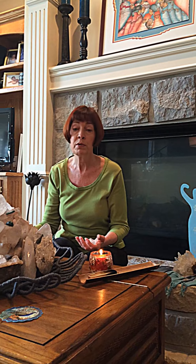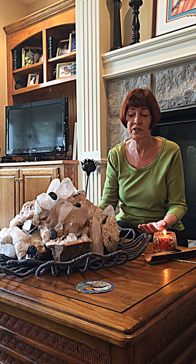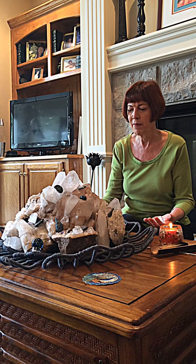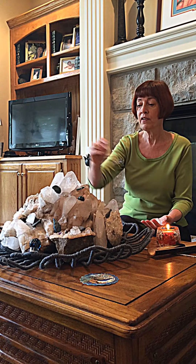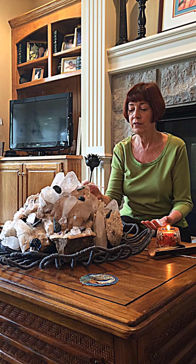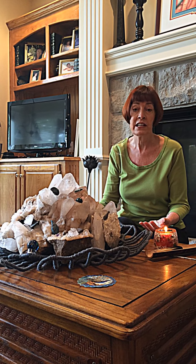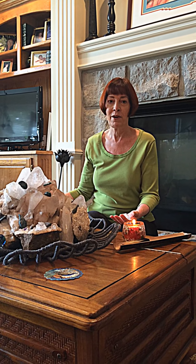I have this really beautiful set of crystals in front of me — it's kind of a power center of my house. Periodically, say once a week, I like to go around and draw the Reiki power symbol and the holy fire symbol over the several sets of these that I have around my house. That just helps to amplify the energy and bring a higher vibration.